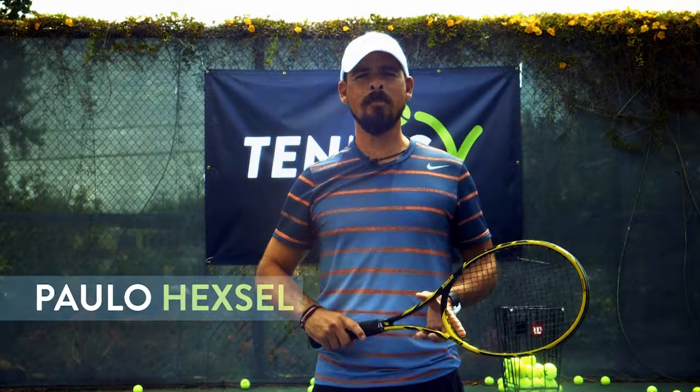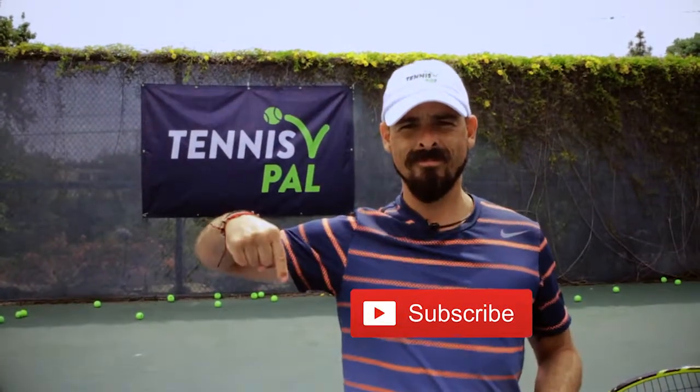I'm Paolo Hixel. This has been a Tennis Pal Pro Tip. For more videos, see you next time. Bye.